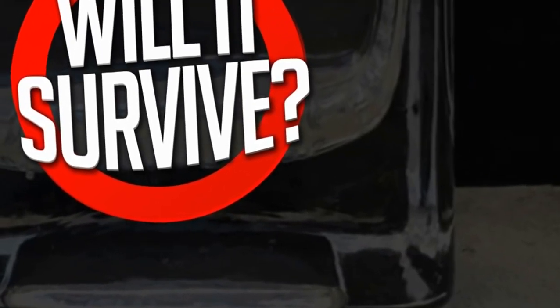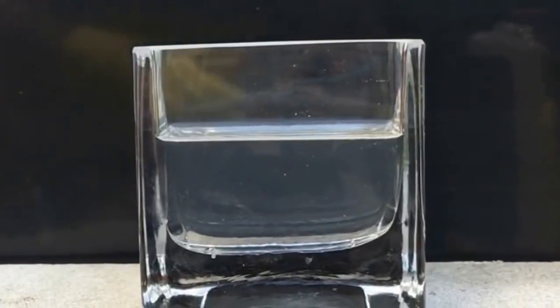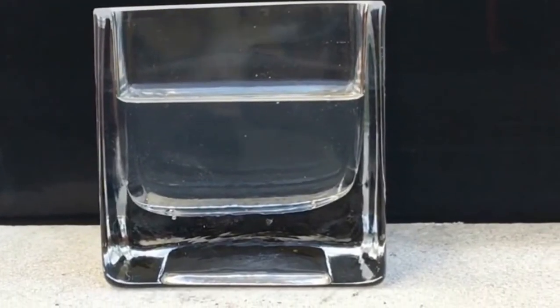Hello everybody and welcome to Will It Survive? Today we're going to see the digestion of a mouse in stomach acids. Our setup will more or less simulate the breakdown of a mouse in the stomach of a snake, which we thought would make some interesting viewing.